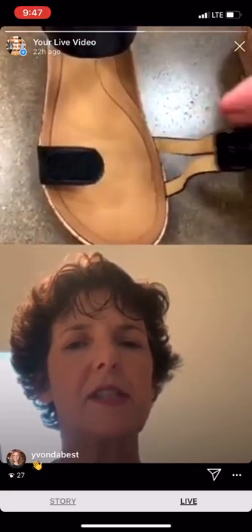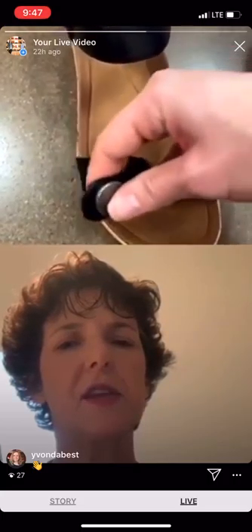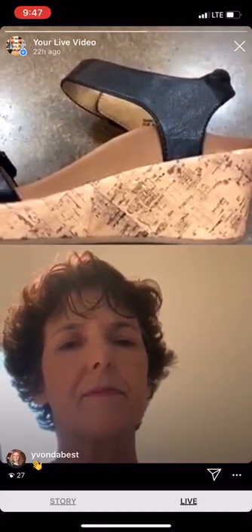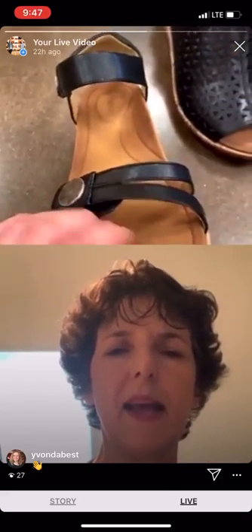You have the two straps with the hook-and-loop closures on that particular shoe — easy on, easy off. If you'll turn it to the inside of the shoe so everybody can see how that arch is supported — there it is once again. This one looks like it has the padded collar as well. And these are super affordable — around $89.95. I've ordered several of them.